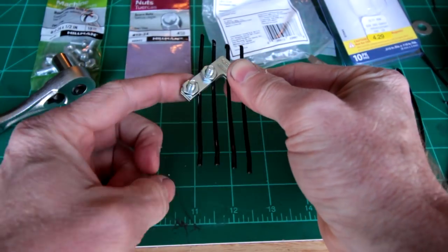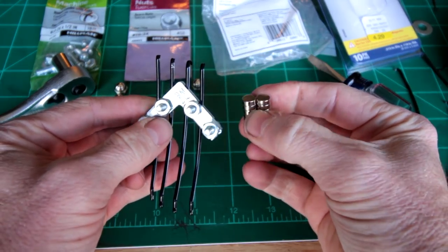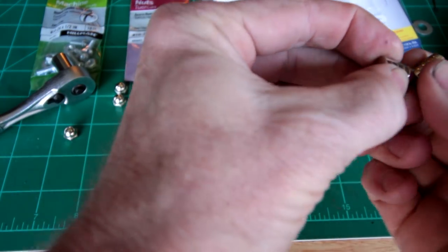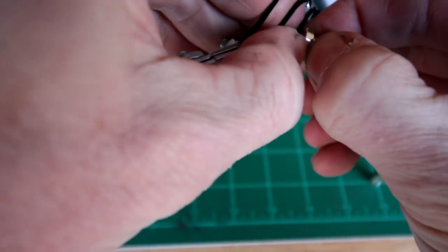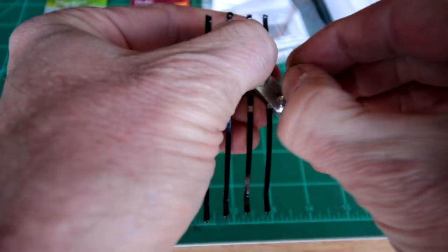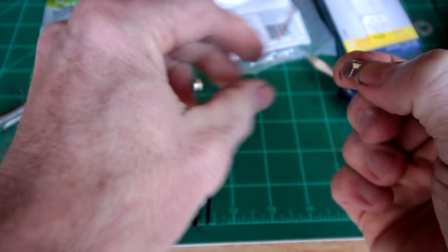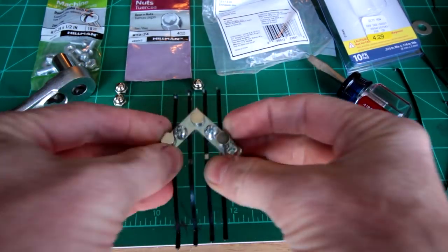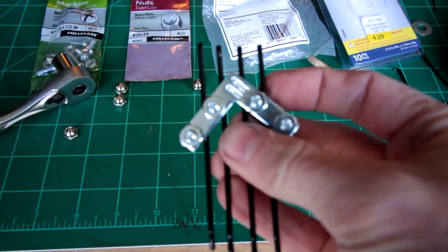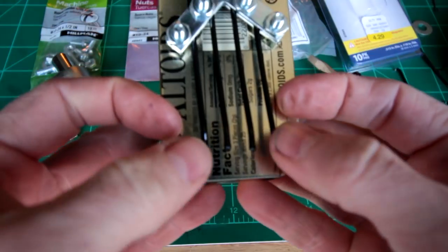A little kalimba. I said these magnets were important earlier. What you'll do is take three of these magnets — oh, they're strong — put three on the back like that, and then use those to attach to your Altoids box.